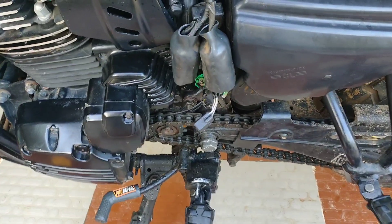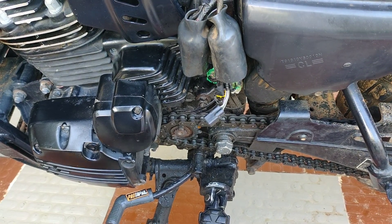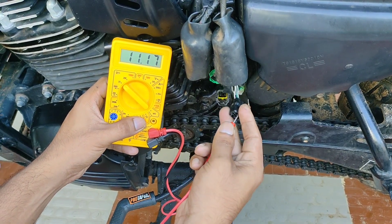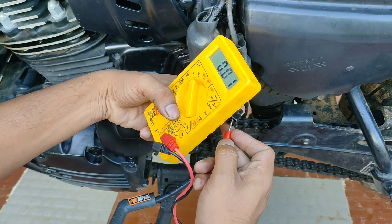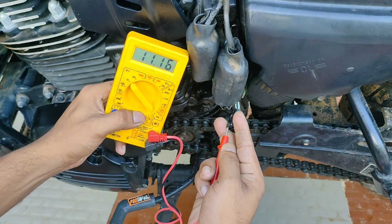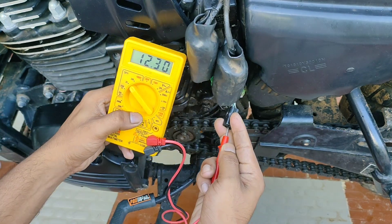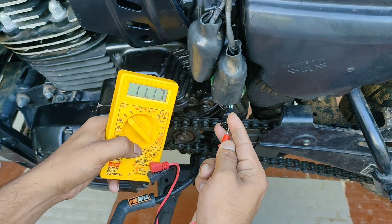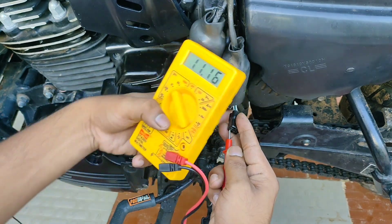When we remove the gear indicator connector, there is no neutral or gear indication number on the display. Now we will check the voltage across the terminals with the chassis ground. Every pin here shows around 11 to 12 volts — 12 volts is the supply voltage. The other three wires are responsible for gear indication and the neutral wire.